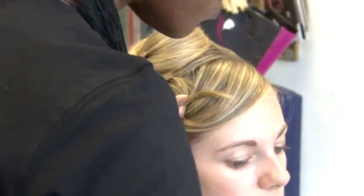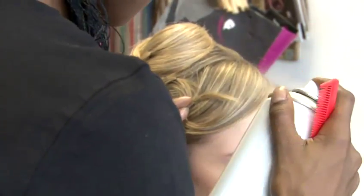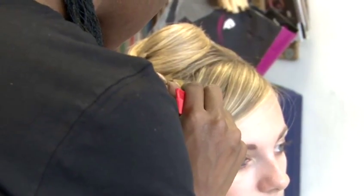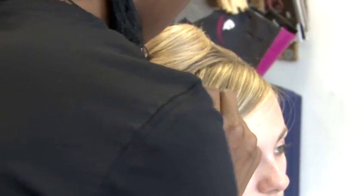We've created a second pin curl — a smaller pin curl out of the front section of the fringe. You just repeat the same technique as what you used with the pin curl behind, whirling it around and securing it with a hairpin, a bobby pin.